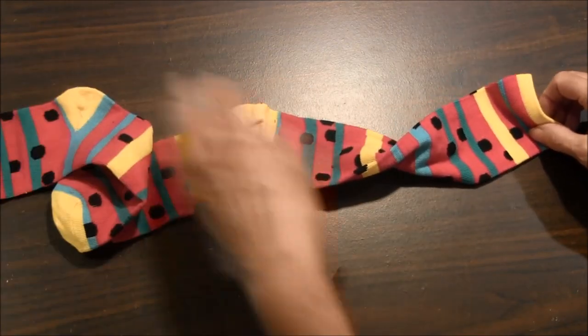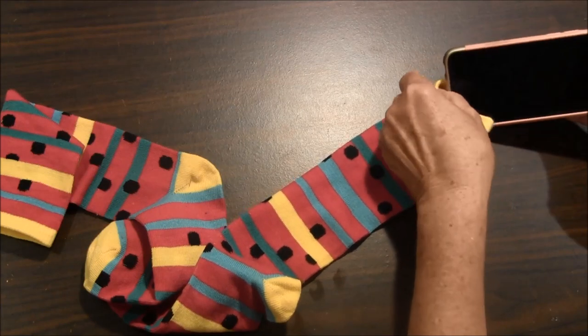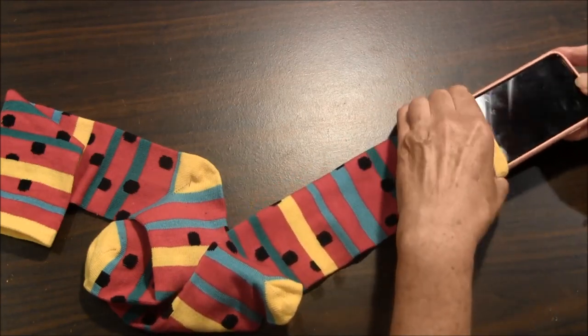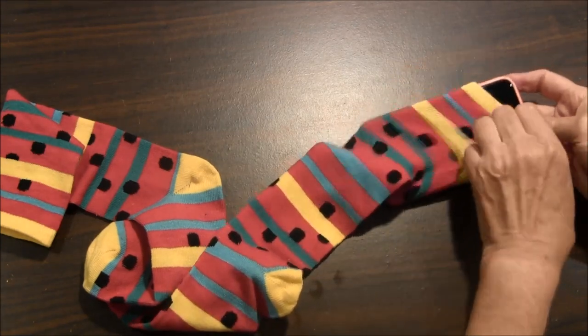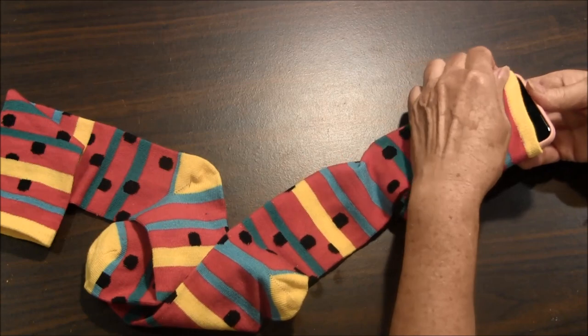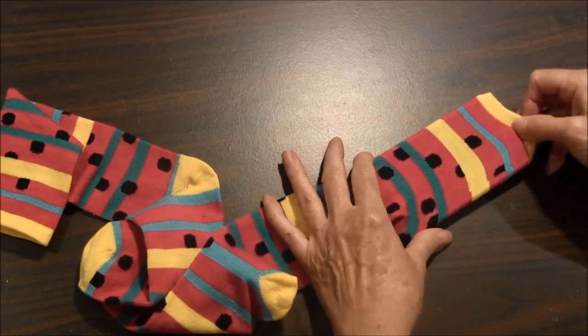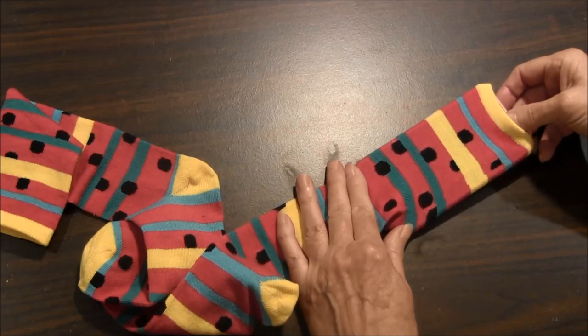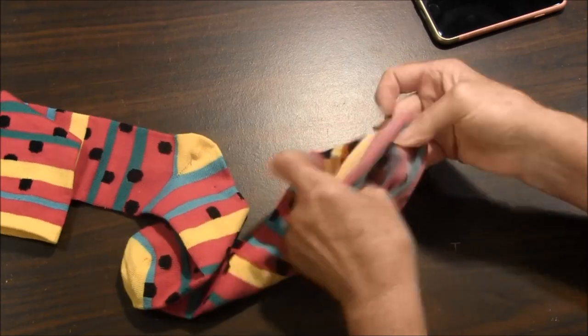Be sure to make sure that your cell phone will fit inside the sock, and that the top is stretchy enough. Then turn the sock inside out.